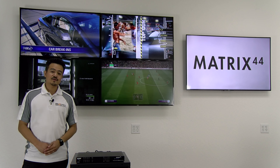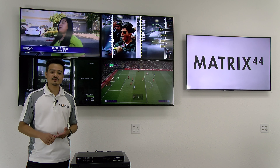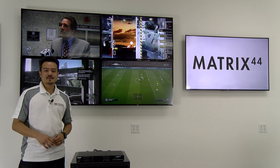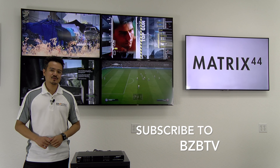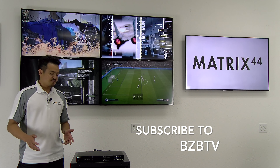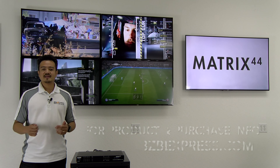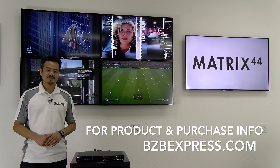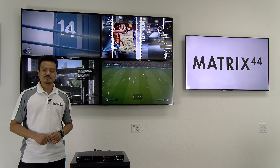As for control, the Matrix 44 can support IR, TCP/IP, and RS-232. We'll actually be taking advantage of its control options in an upcoming video, so make sure you stay tuned and subscribe to BZB TV. For a full product description on the Matrix 44 and any purchasing inquiries, visit us at bzbexpress.com. We've also included the product link down below in the description box.